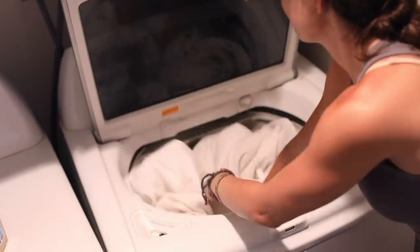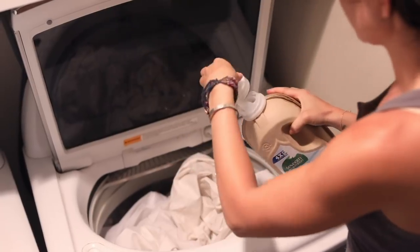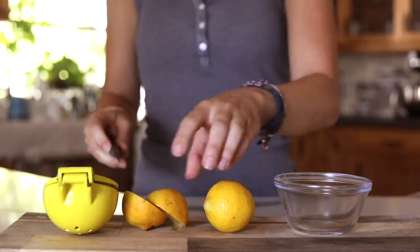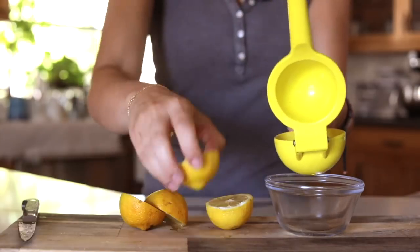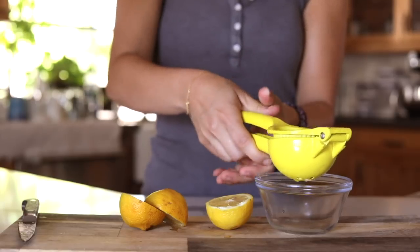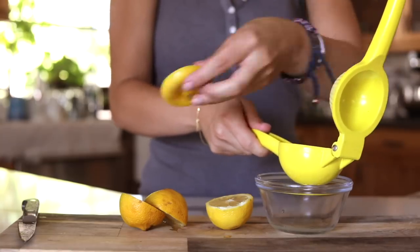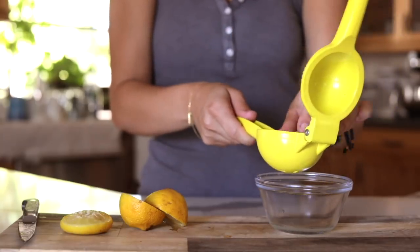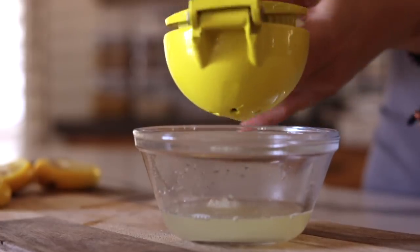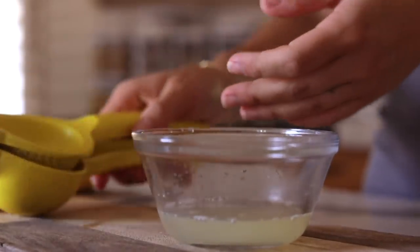I've experimented with a lot of different laundry detergents and I really like the Seventh Generation concentrate — they have a four-times and a two-times, and I use the four-times. If you don't want to use bleach to whiten your whites, you can use a natural alternative from Grove, or you can use half a cup of lemon juice poured in with your whites. It helps reduce dinginess and gives a little brightness. I only have a few lemons here so I'm putting just a little bit in with my detergent.